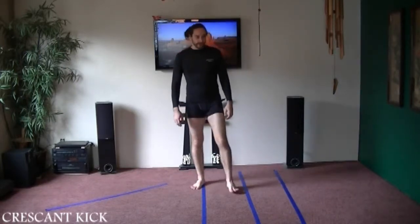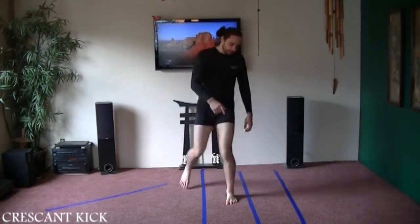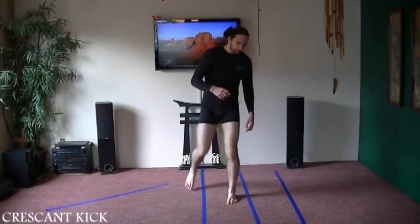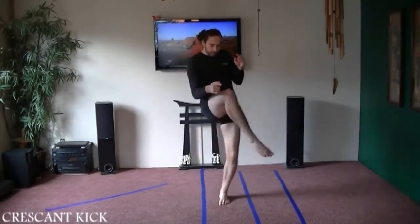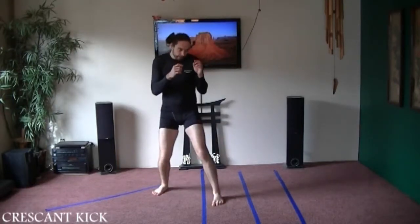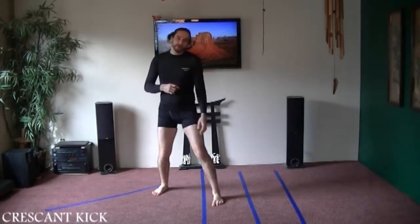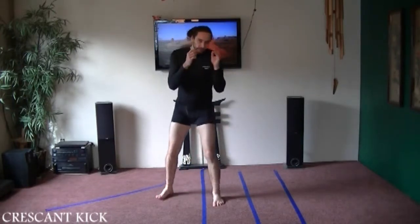With the back leg, we're going to do the same thing. Bring the back leg up, point it just to the outside, point your knee, kick and bring it back. This is another one where you're not going to move the front leg when you kick.